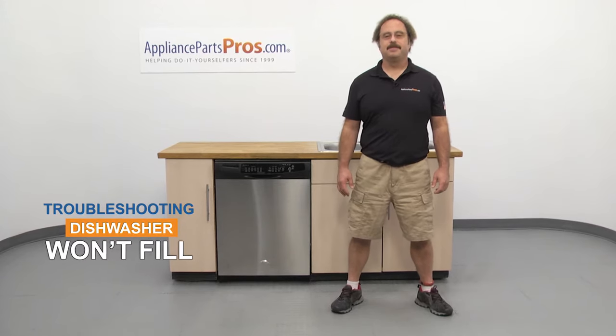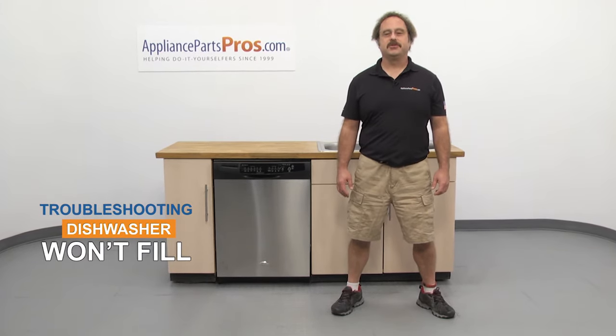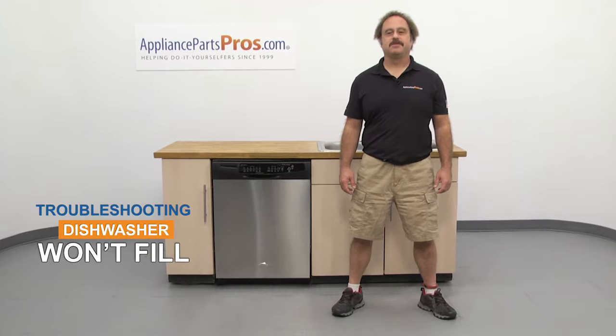Hi, this is Matt with AppliancePartsPros.com. In this video, we're going to show you how to troubleshoot the top 5 reasons why your dishwasher won't fill with water. Stick around until the end of the video for some important tips on how to improve your dishwasher's performance.